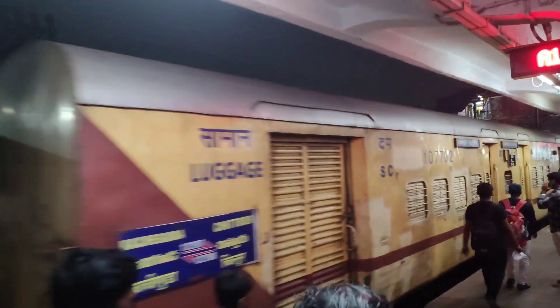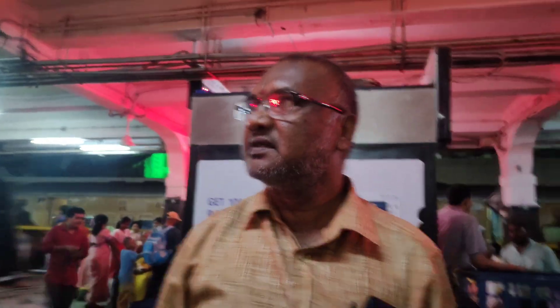Hello all! Welcome to my channel! Today's video is about Tirupati from Hyderabad. We are here in Hyderabad and my family members are ready for the trip.